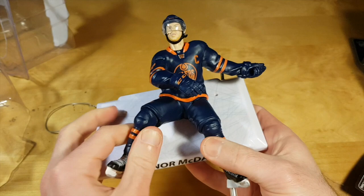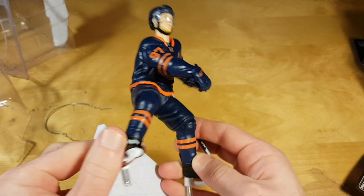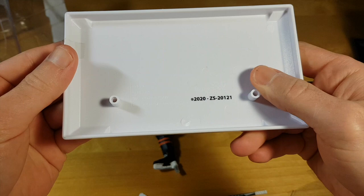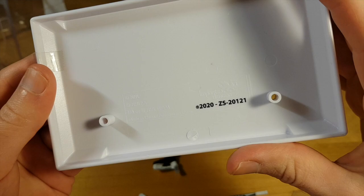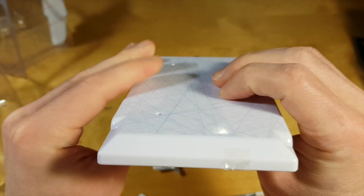There are three components inside: the figure of Connor McDavid, a foundation, and a stick. In the past, for these limited edition figures there were numbers on the foundation, but no numbers this year. I'm not sure when they abandoned the numbering.